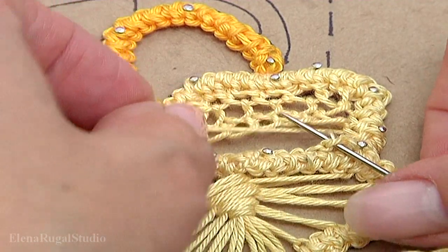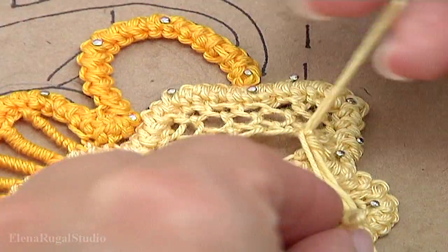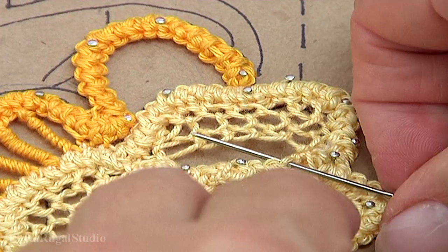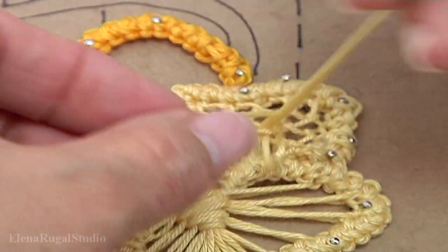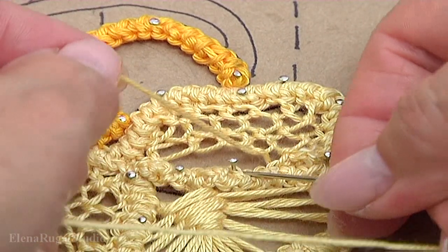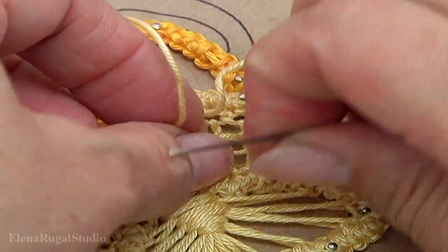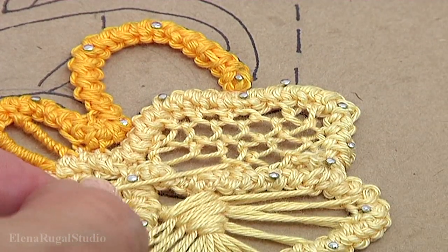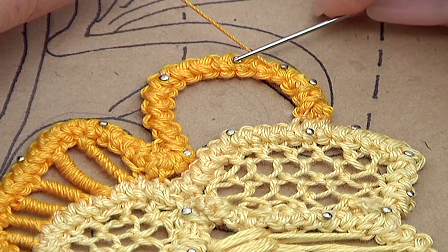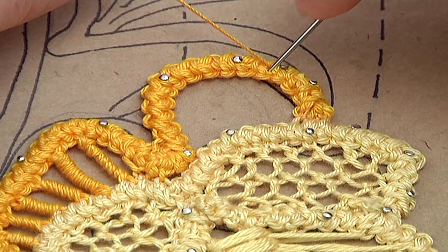Let's make the last row. With the needle go through the stitches of the cord and let's make the filling stitch. With the needle go through the loop of the cord and make the filling stitch, then through the next stitch, and so on. I have done the second petal. Now I show you how to fill and stitch the next one — with the needle go through the stitches of the cord till this point, now with the needle go through the loop of the cord.